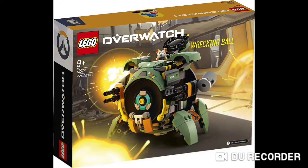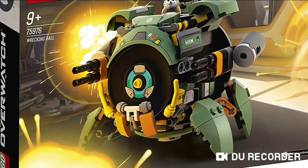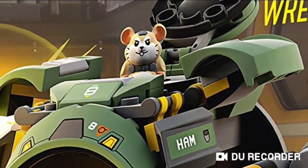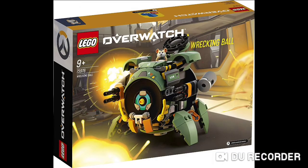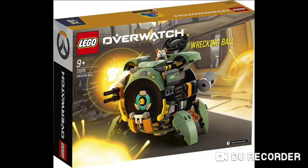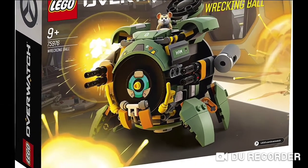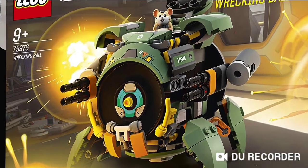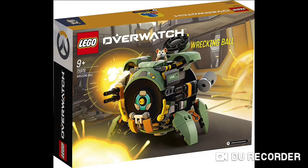Then we also have some new Overwatch sets. First, set 75976, also known as Wrecking Ball. I haven't really played Overwatch, but this set looks quite cool — it looks like a hamster ball. You've got the hamster there, and I think it goes inside because you get a small hatch. Hopefully it has some sort of cockpit. The detail is amazing and I really like the design. It's a bit unfortunate that it's not printed though — it's got quite a few stickers.